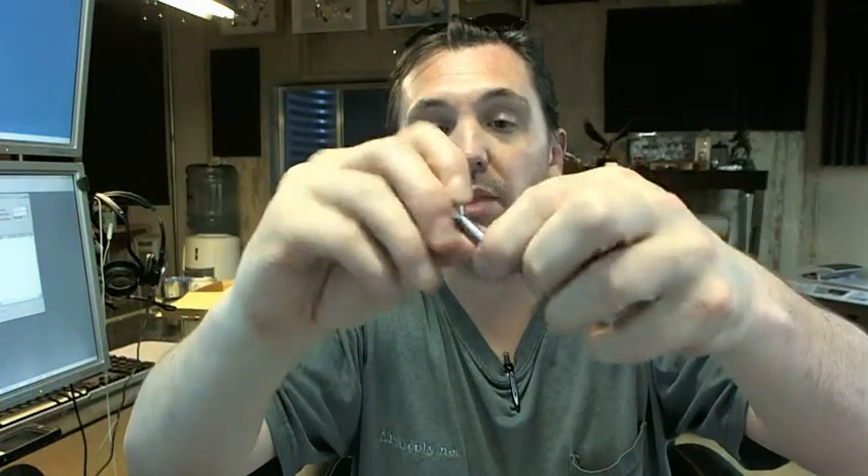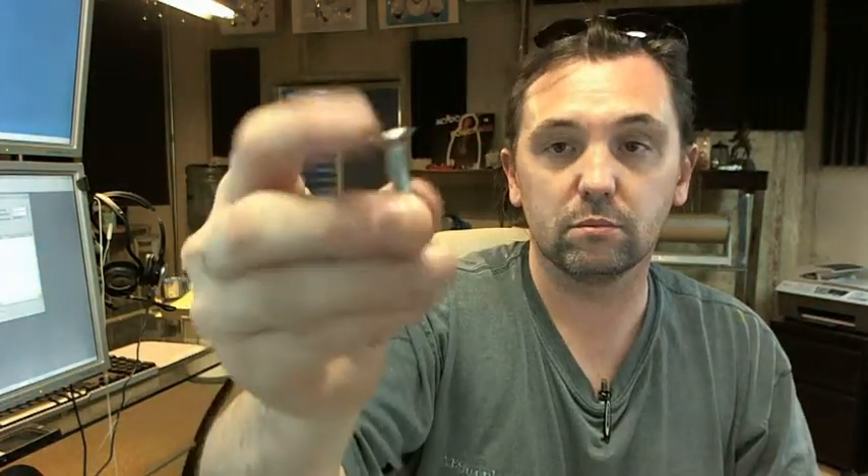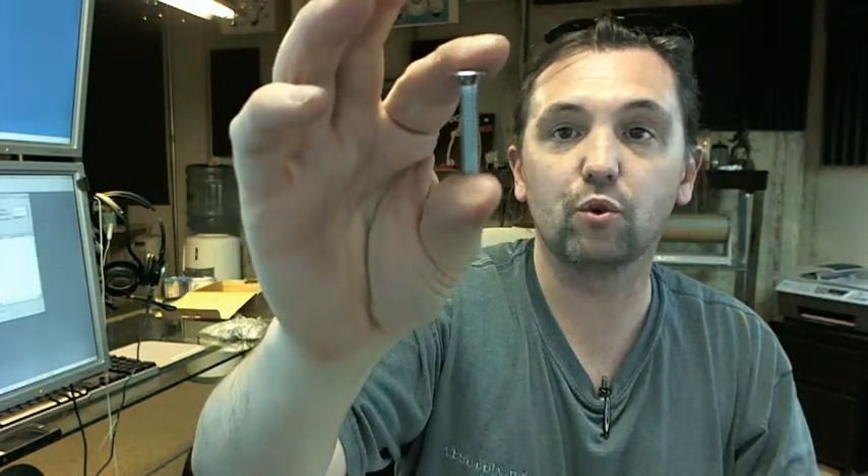What's nice about the Trimco Universal Dome Stop is right out of the package it's going to include just about every fastener you could probably need. You're going to get a wood screw, so that's going to go to a wood floor. You'll also get a plastic anchor, should you want to use a plastic anchor into whatever sort of flooring you might have. You're going to get a machine screw — not that you'd be putting this down to a metal deck.